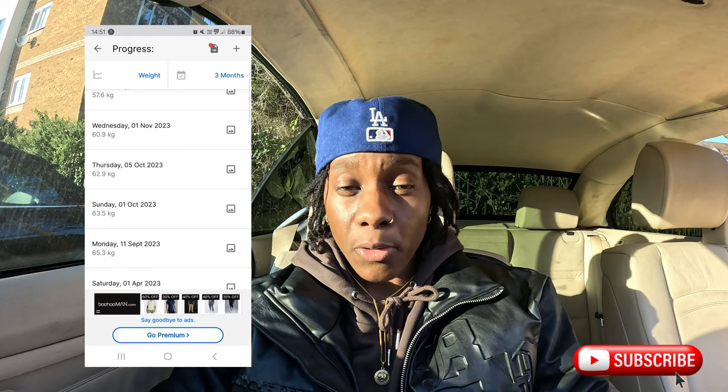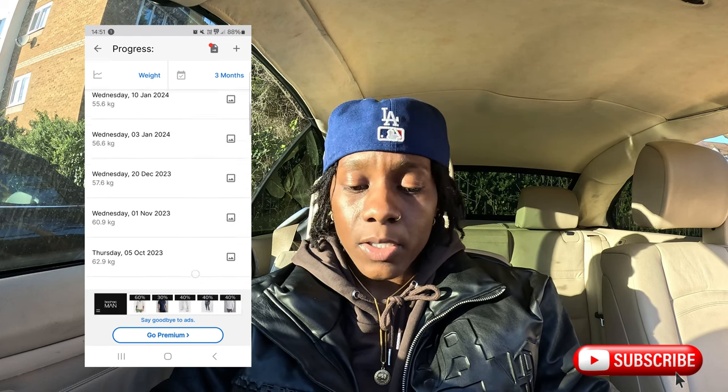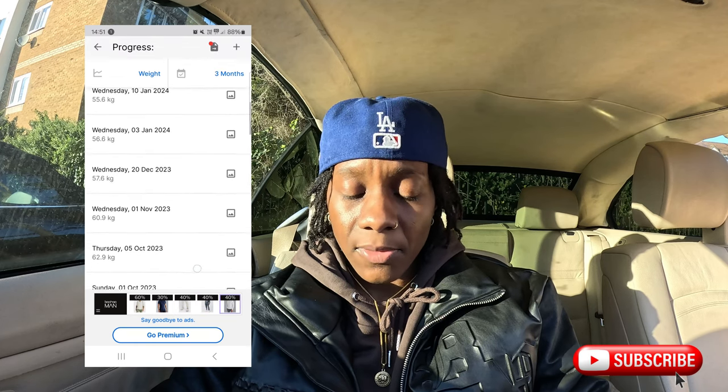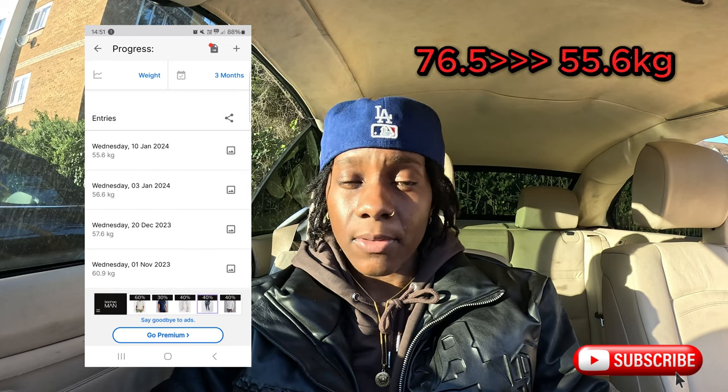In this app, in my profile, you can see in April I was weighing 76.5 kilograms and I tracked my weight all the way through the whole year. It's good because you need to see your progression — it's important to celebrate the small wins. As of today, I weighed myself on the 10th of January and I'm 55.6 kilograms, so I've lost quite a lot of weight.